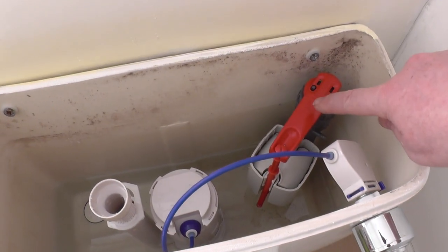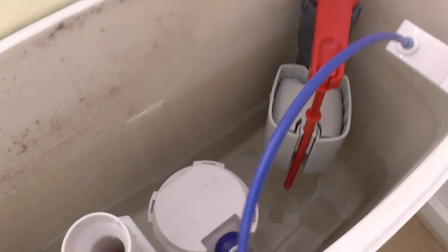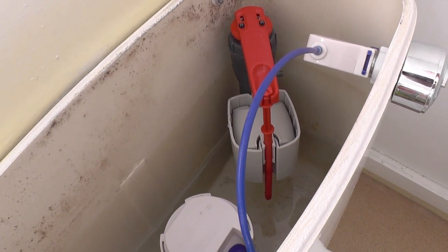This is the inlet valve — this is a Fluidmaster one as well. I think it's the older type; I think they've got a newer version out now. But this video is just about the flush valve though.